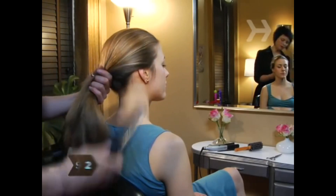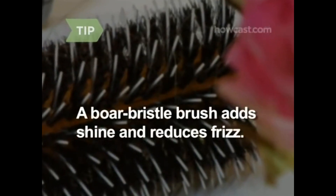Step 2. Brush your hair toward the back of your head. Using a brush with boar bristles will add shine and reduce frizz.